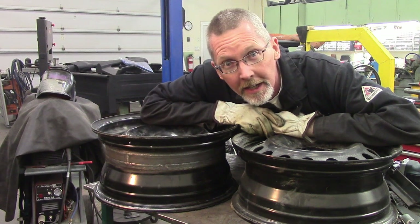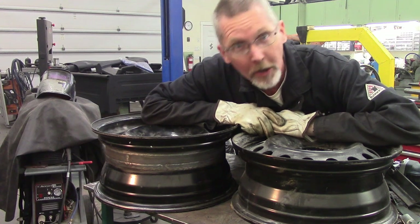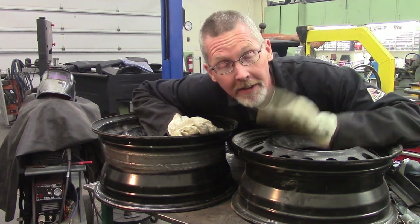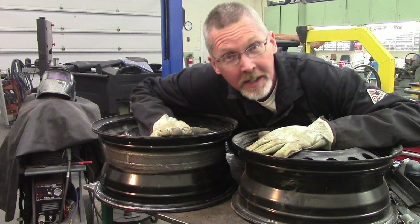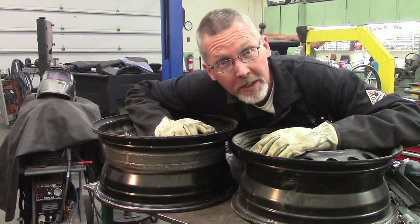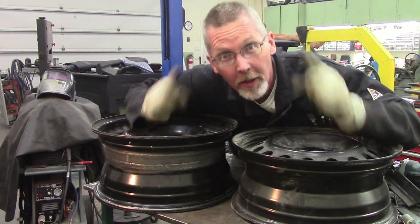Ladies and gentlemen, come gather round! Today we're going to fix that craving you have of running steelies, but you can only get a 15 by 6, and what you really want is a 15 by 7. But nobody makes a 15 by 7. So with a few handy tools that we probably don't have, we're going to turn a 6 into a 7. Let's go!